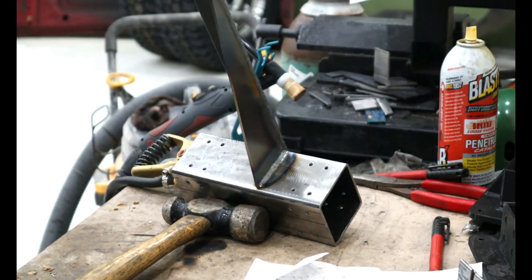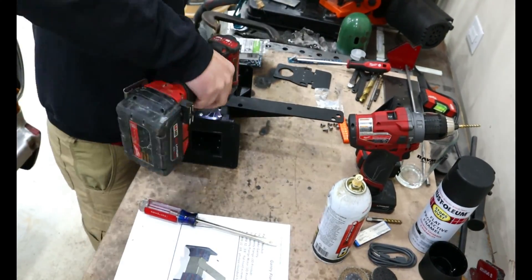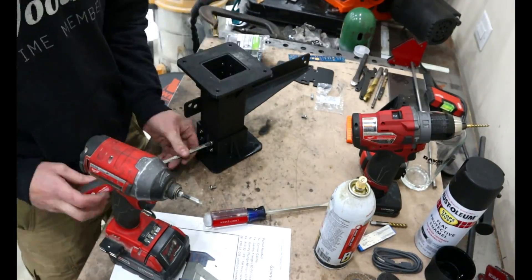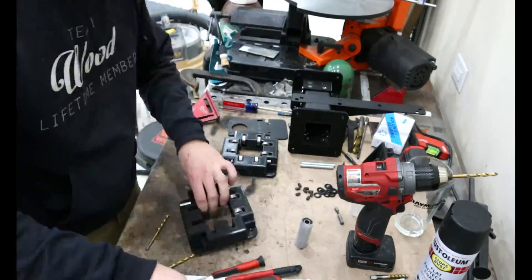Number four: since this machine is made for hobbyists who probably have never touched a CNC table prior, it would have been beneficial for them to list some of the amp and feed rates for the table. Obviously this is going to differ depending on the material, material condition, plasma cutter, and other variables, but a baseline starting point would have been nice.